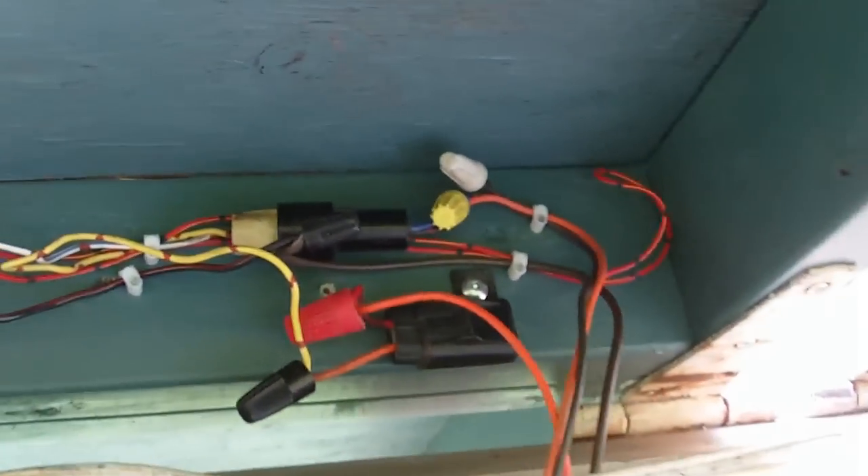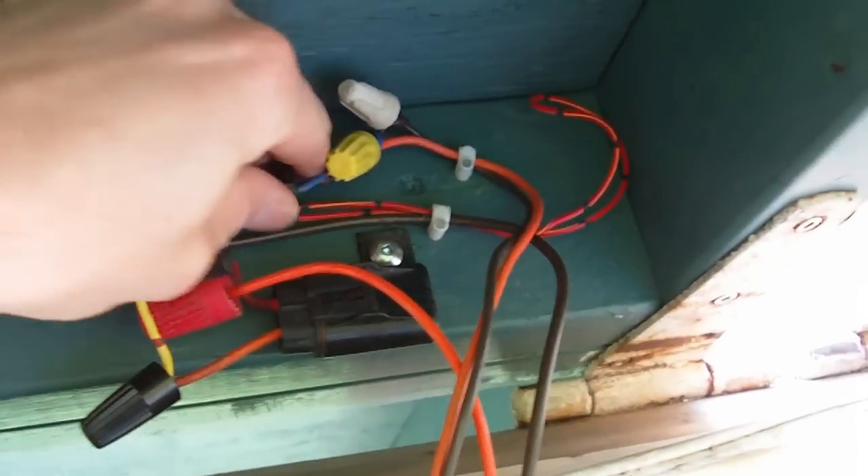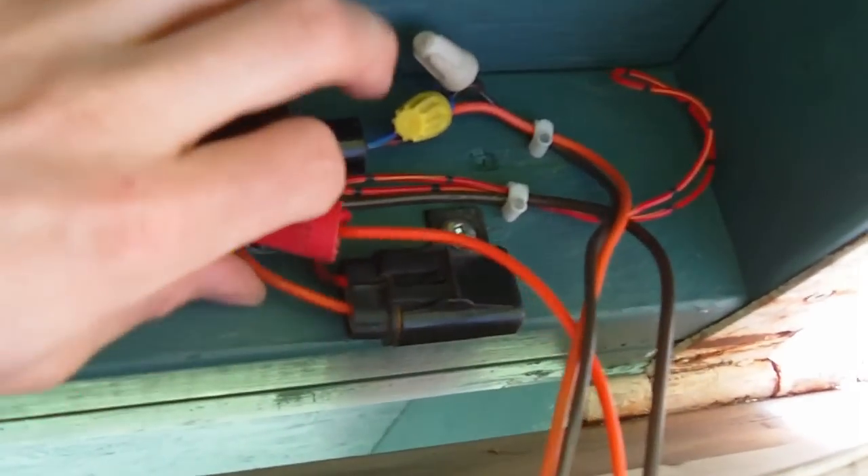All the plugs and wire I've been using are out of old car wiring harnesses. I have so many of these harnesses around so I just recycle all the wire.